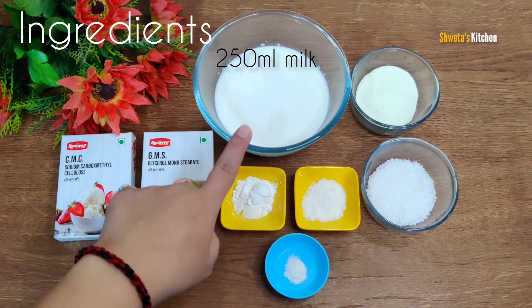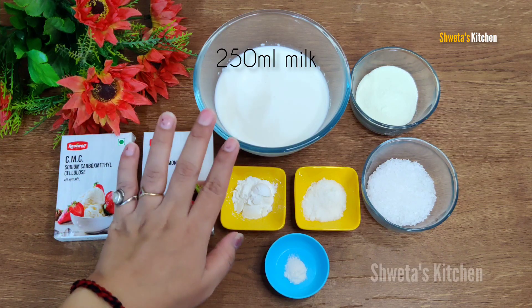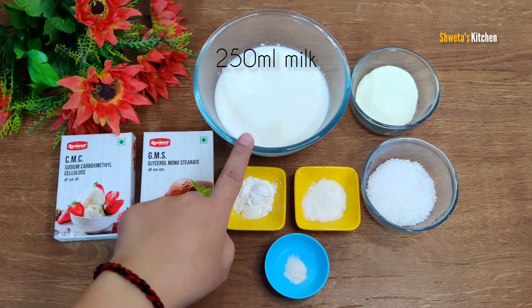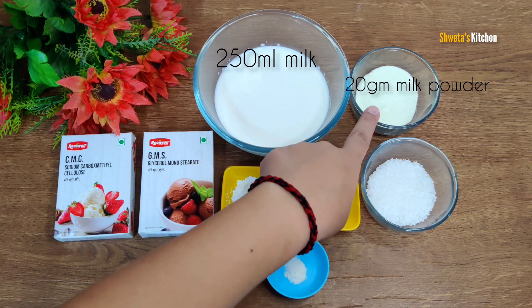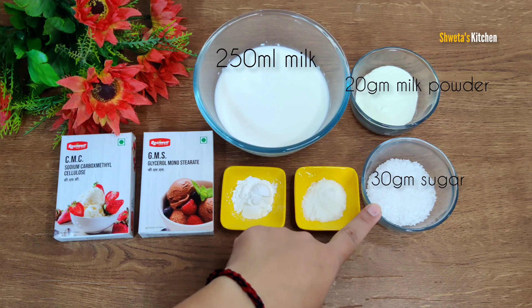Here I have brought 250 ml full fat milk. Don't use any watery or cow milk. You have to use full fat cream milk, which will be good for ice cream. Then I have brought 20g milk powder and 30g sugar. This is 1/4 cup. I will tell you why I am adding sugar.